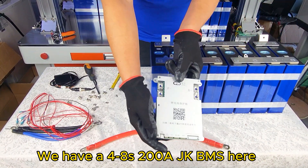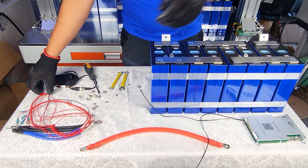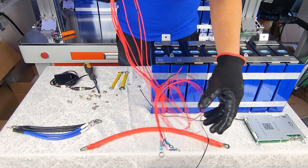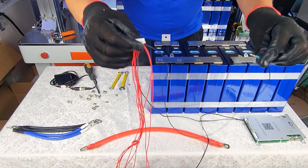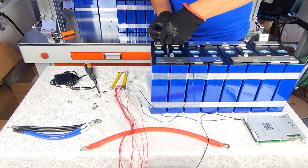We have the 4-8 series 200 amp JK BMS here. This is the balance wire for the BMS. The black wire is to connect to the main negative battery terminal of the bank. A detailed wiring explanation is at the end of this video.